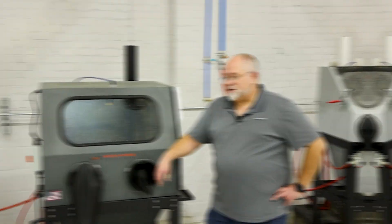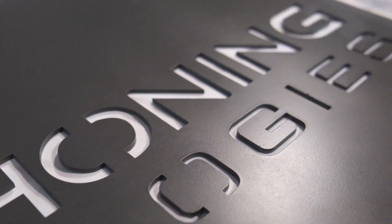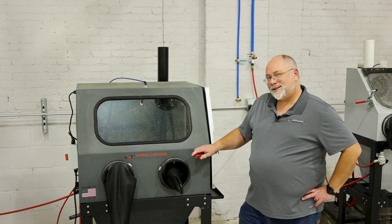Hey guys, Todd with Vapor Haunting Technologies. We are here today in front of our hobbyist machine, the Weekend Warrior, and we call it a hobbyist machine, and it basically is.